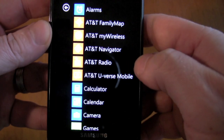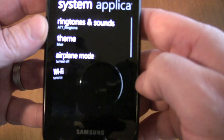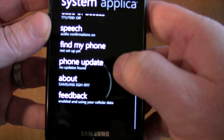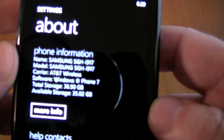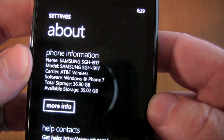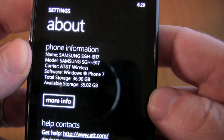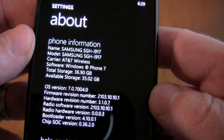We slide over, go down to settings, slide all the way down to "About this phone" — there it is. And as you can see here, for whatever reason we didn't get the full amount — 32 plus 8. I suppose maybe that has to do with some internal memory, but still, not bad. Available storage: 35 gigabytes.